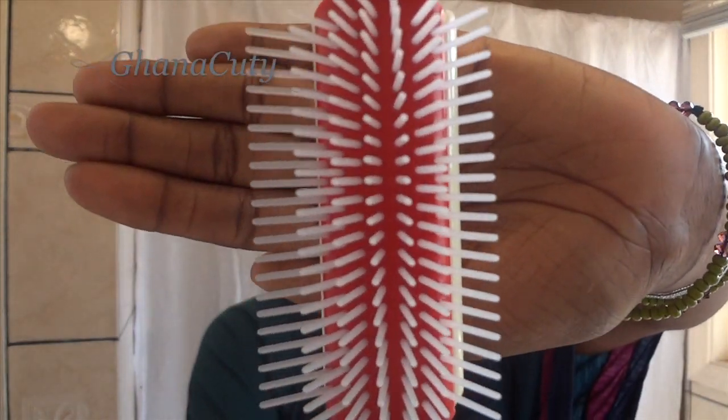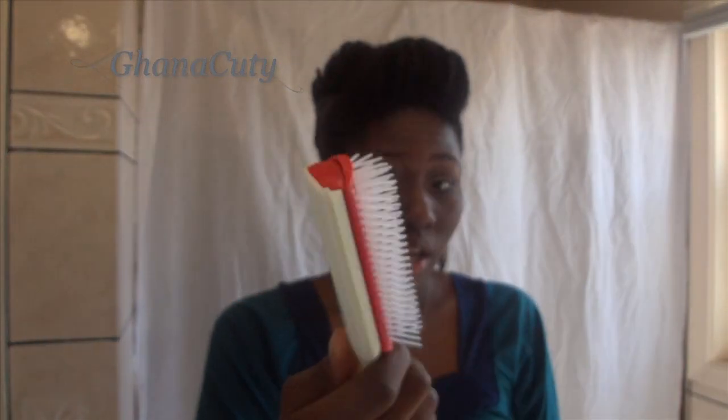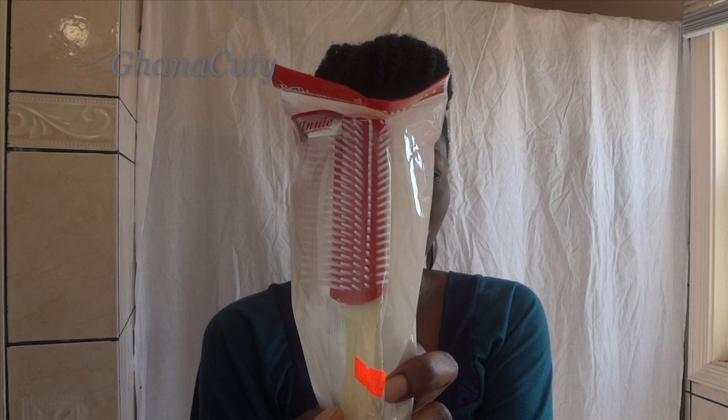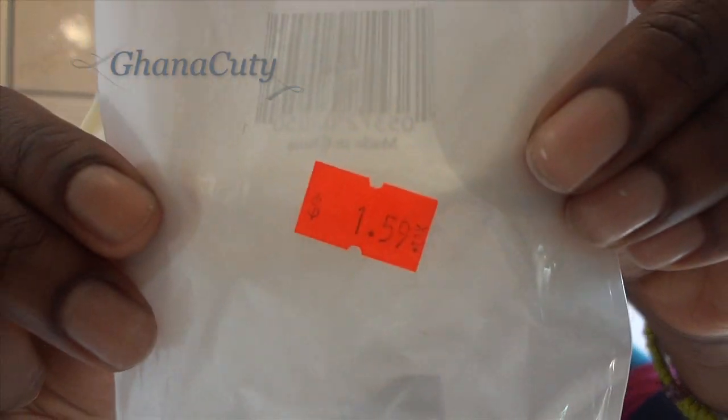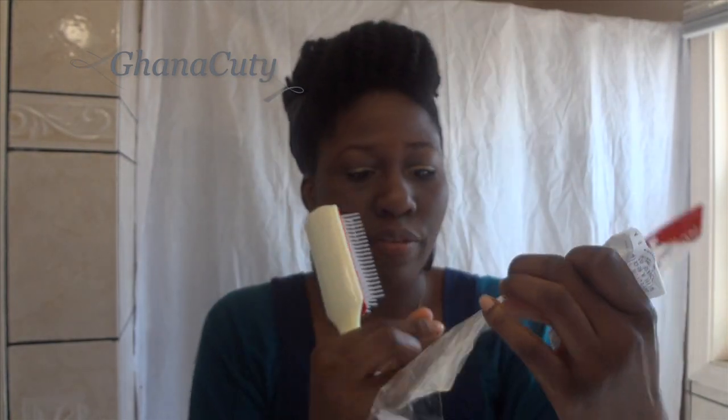It looks just like the Denman brush — the 7-row one. It came in this packaging, and it's called the Annie Rubber Cushion Brush. And I got it for $1.59 plus tax.